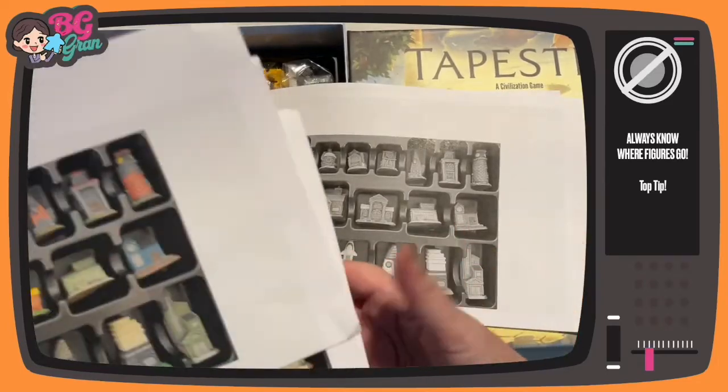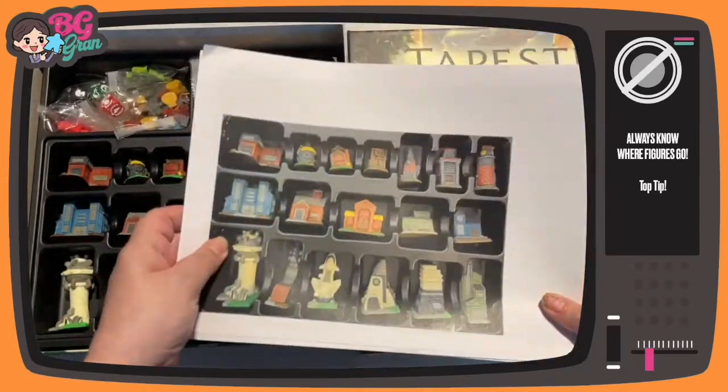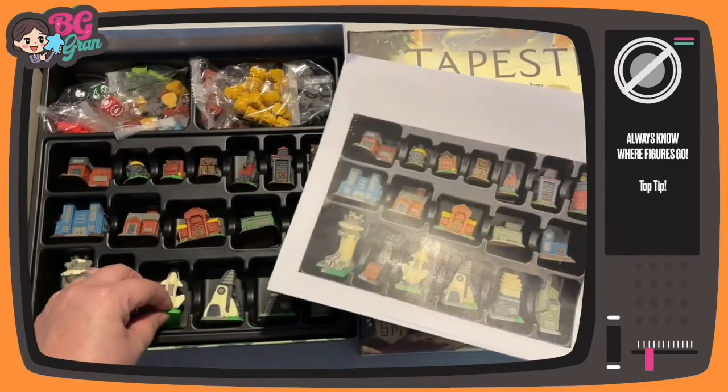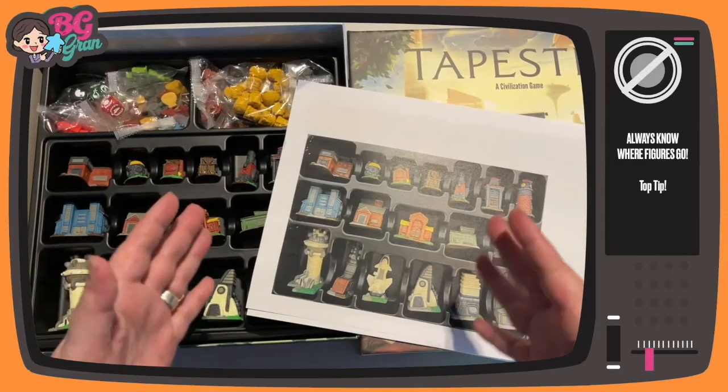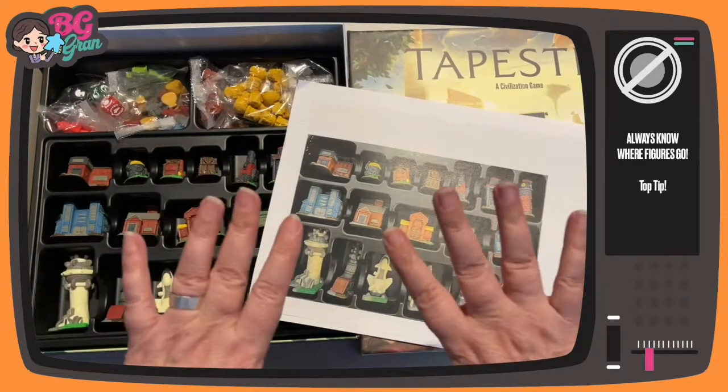It's not quite so garish that way. Then what we're going to do is simply cut them out and stick them, or put them underneath the figures. Then you'll always know where each thing goes. You can use this on any game.